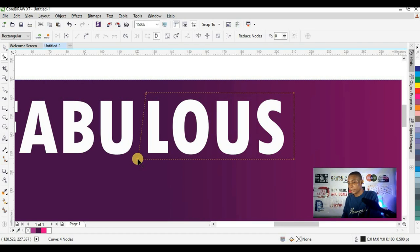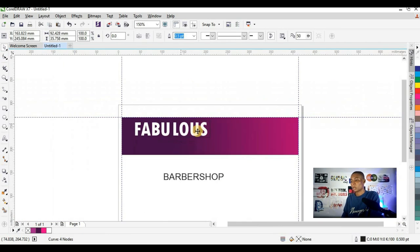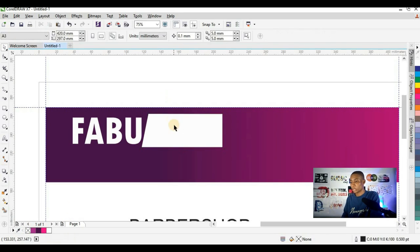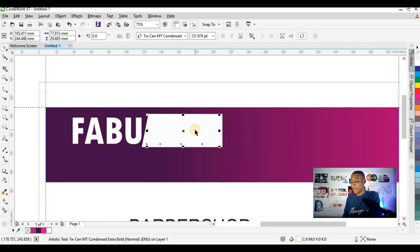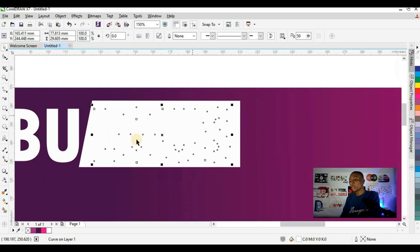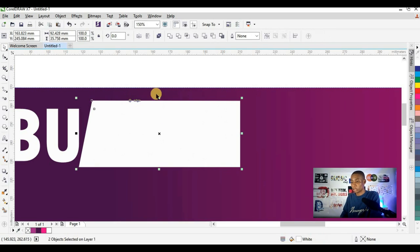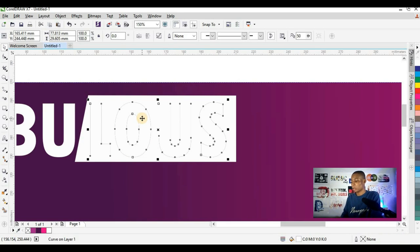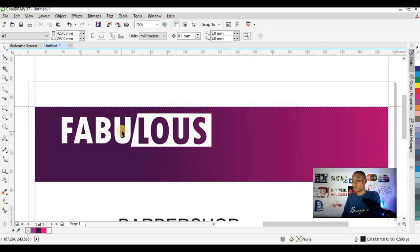I'm going to convert this shape to white, then right click to take off the outline. I'll select the text, press Control Q to curve the text, and press Control Page Up to bring the text forward. I'm going to use this text to trim the shape — selecting the shape with the text by pressing Shift on my keyboard and clicking on the shape. You'll see options including Trim, and I'm going to click Trim. I've succeeded in trimming the shape, and I'll delete this text out. This is what I've got.